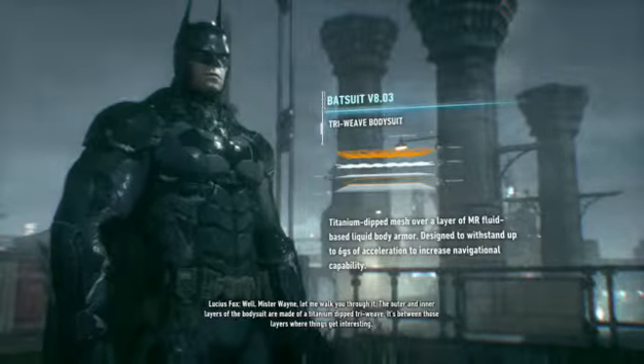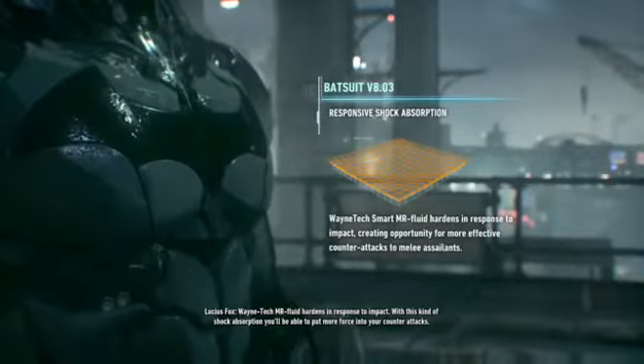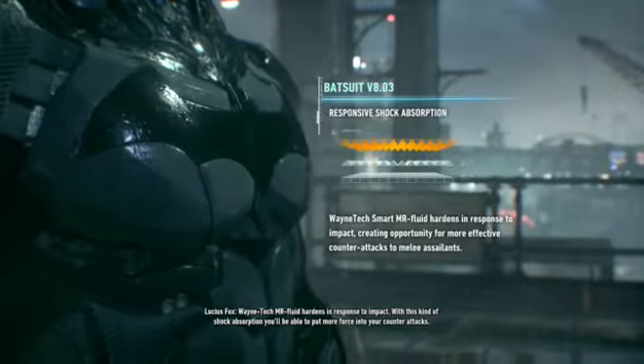The Titanium Dip Tri-Weave. It's between those layers where things get interesting. Wayne Tech MR Fluid hardens in response to impact. With this kind of shock absorption, you'll be able to put more force into your counter-attacks.